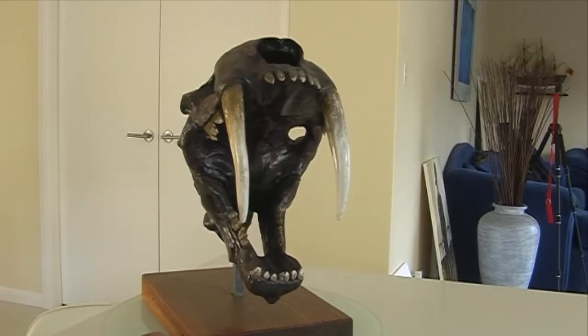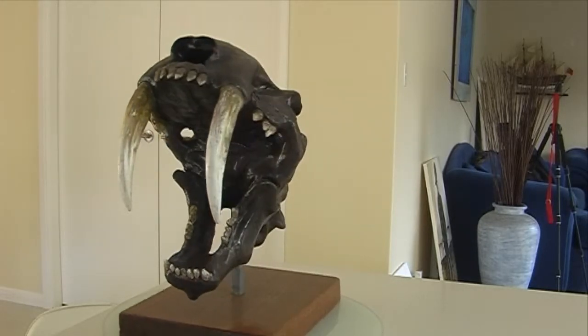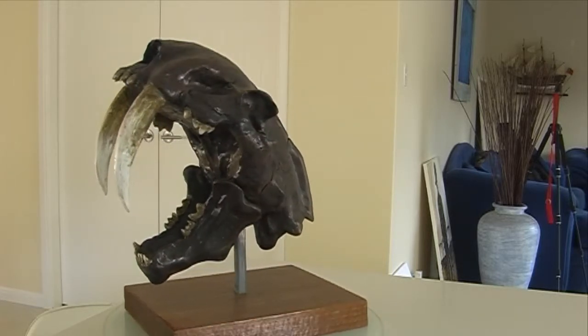My very own saber-toothed cat skull, mounted on some nice timber.